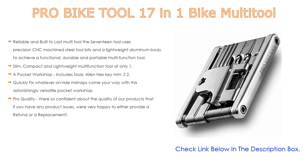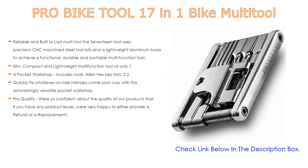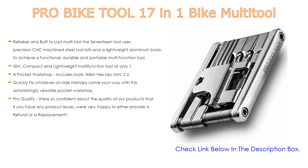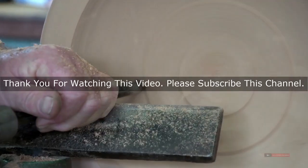Quickly fix whatever on-ride mishaps come your way with this astonishingly versatile pocket workshop. The range of functions covers most repairs and adjustments you may need. Pro quality is guaranteed — if you have any product issues, they're happy to provide a refund or a replacement.